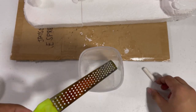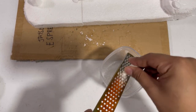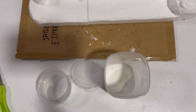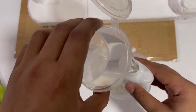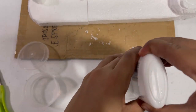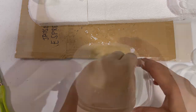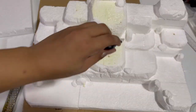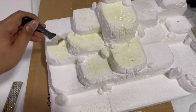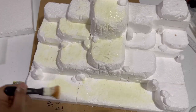Now we're going to grate our chalk to have a chalk powder. We're going to mix the powder with water and some glue, and mix it until we get a paint-like texture. Now we're going to paint it on our foam — it will give a little texture to the foam.